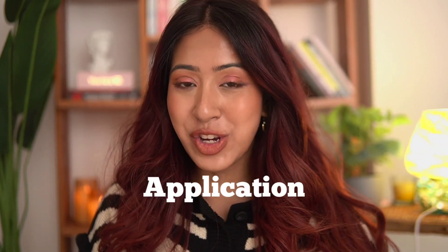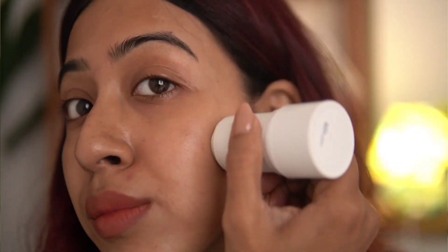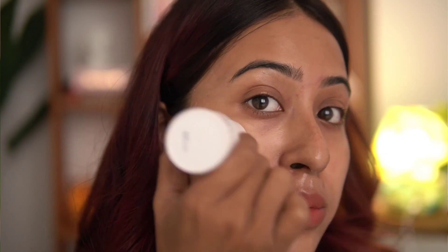I really like the application of this product. It is very easy and not at all irritating on the skin, especially around the eyes — I was just applying it around my eyes and they did not get irritated at all. It glides on really nicely.